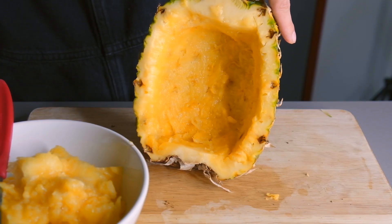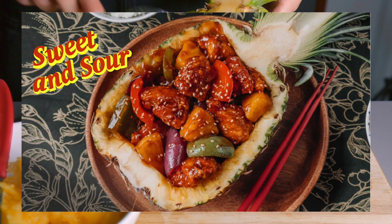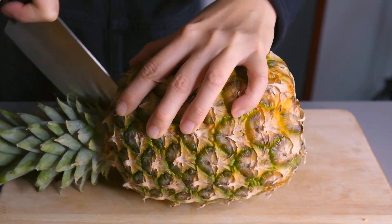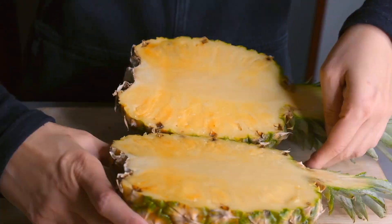Now I want to show you guys how to make a pineapple boat like the one you saw on my cover photo. You don't have to do this but it's really fun to eat out of. Using the longest knife you have, stab the pineapple through the center and then bring it down to cut it in half.